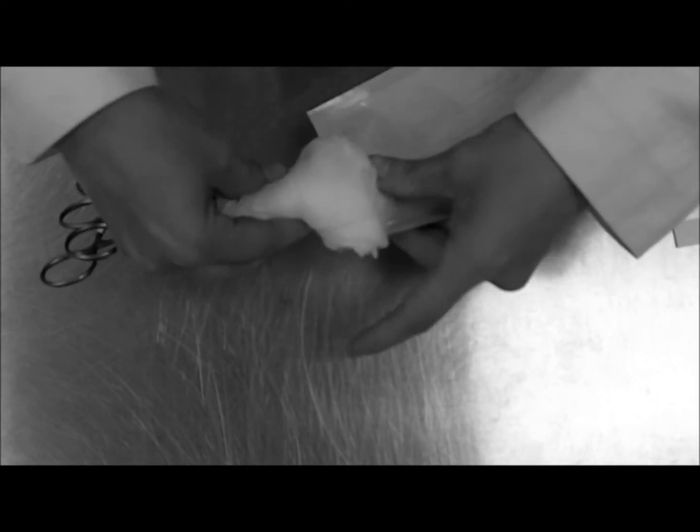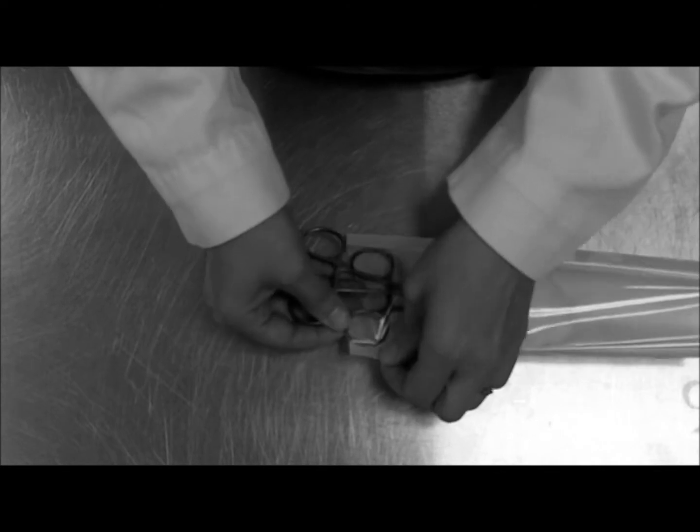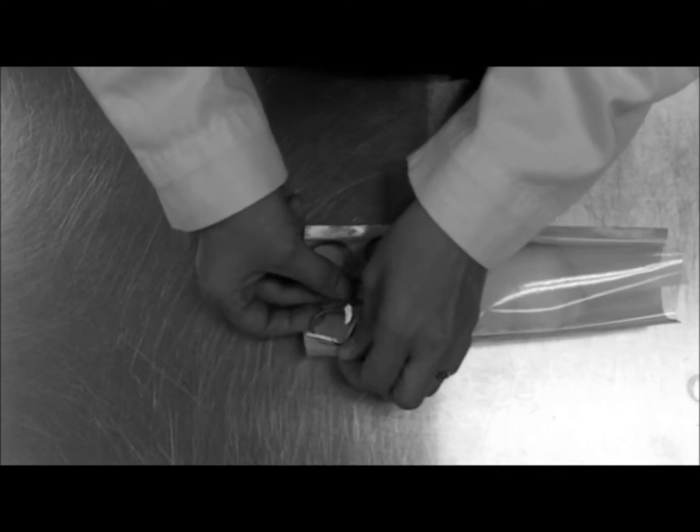Then slide it into the tube, careful not to rip the sides.